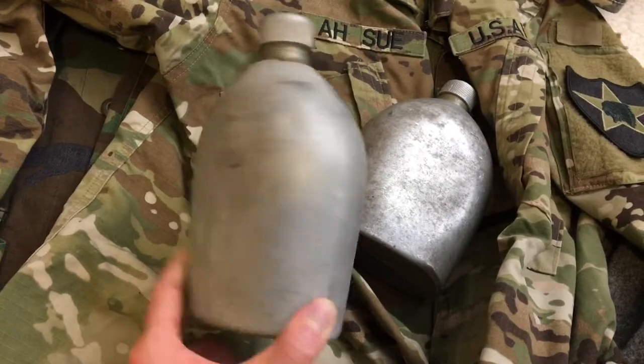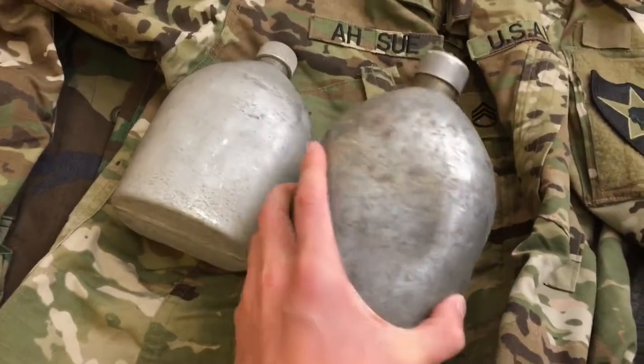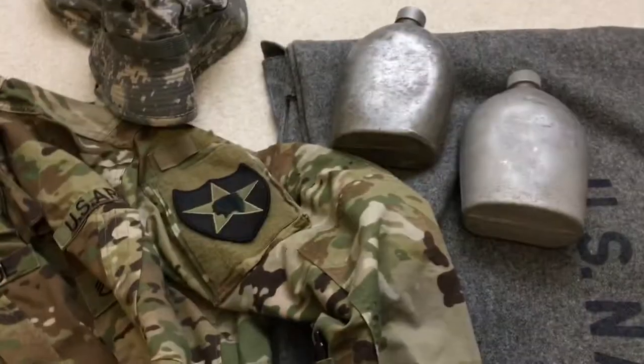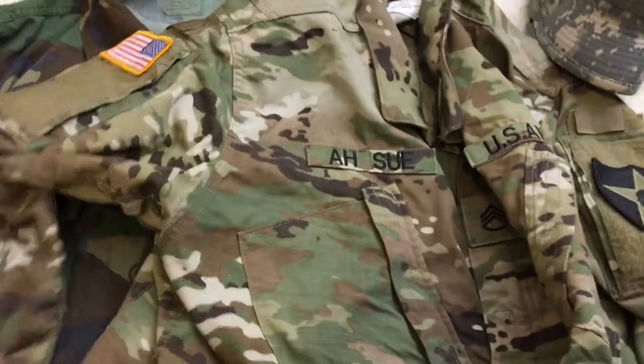Two nice aluminum canteens — good for World War One because of the date, or maybe early to mid World War Two. Kind of cool, just need to get some repro or original covers for them. They're in good shape — I believe one has the cork and one is missing it.